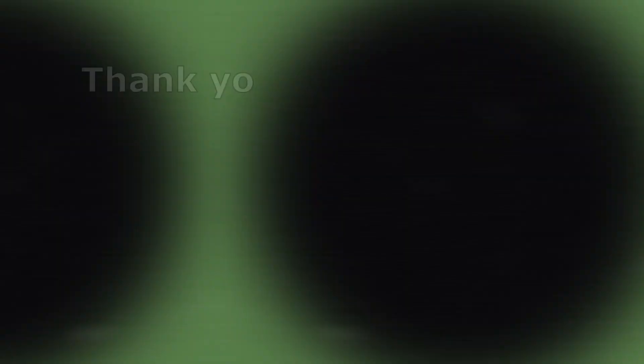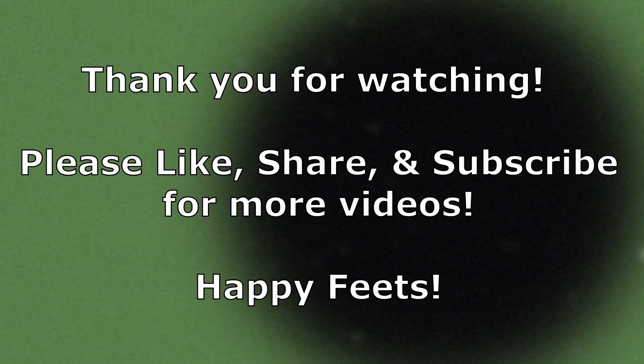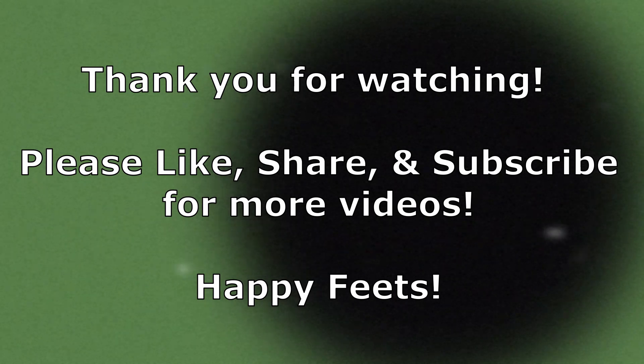Thanks everyone for watching and let's all stay safe, take care, and happy feeds. Thanks. Thank you.